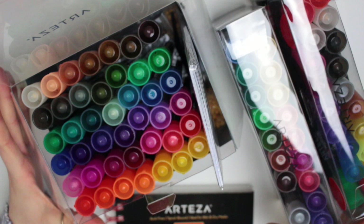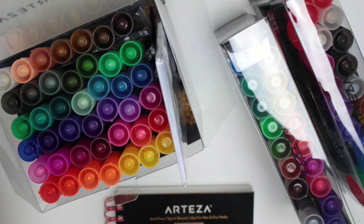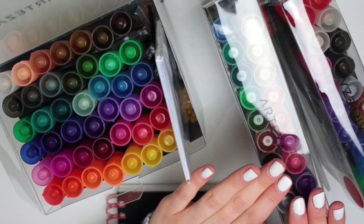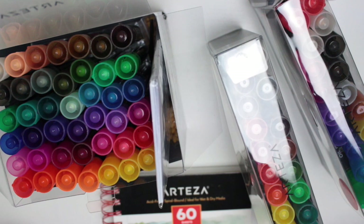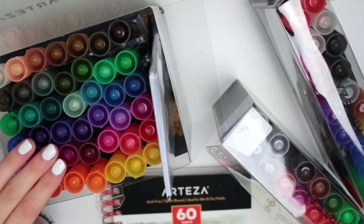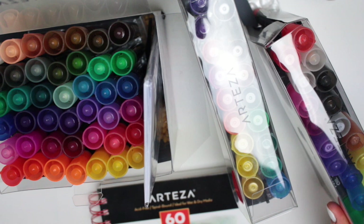I'd always found that people raved about the acrylic markers but then I knew there were chalk markers which seemed similar, and I didn't quite know the differences. Acrylic markers always seem to be a bit more expensive and I wasn't sure why. After having a play around and doing a bit of research, the main differences Arteza lists are that the chalk markers are odour free, the acrylic ones are low odour, and the oil ones definitely have a smell — like a marker pen sort of smell.